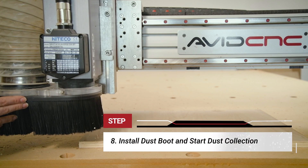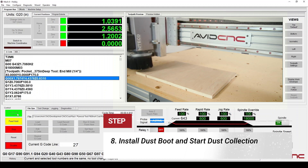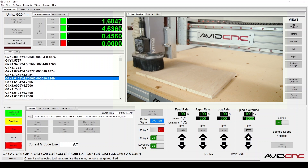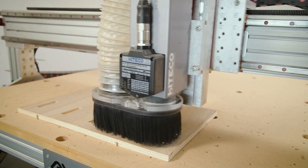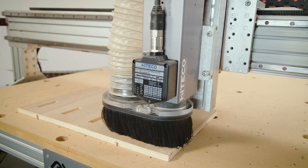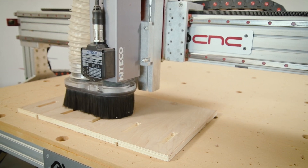Step eight: let's install the dust boot and start up the dust collection. You're ready to hit cycle start! I hope this walkthrough was helpful for you. Don't forget that you can find the desktop background and more pro tip videos linked below. Thanks y'all for watching — I can't wait to see what you make, and I'll see you in the shop!